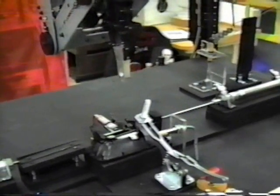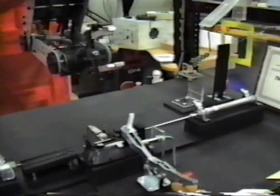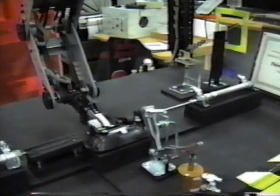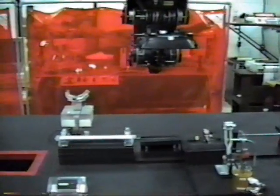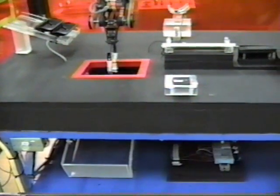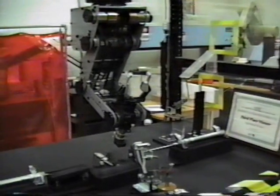The robot will now pick up the part and place it into the part chute, and it will be counted by our relay. And that concludes the assembly process of our part.